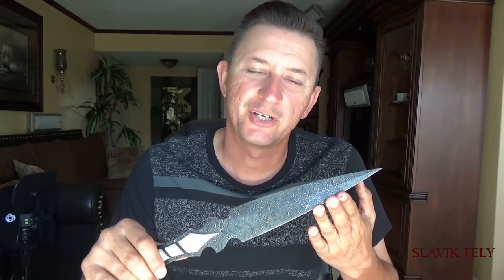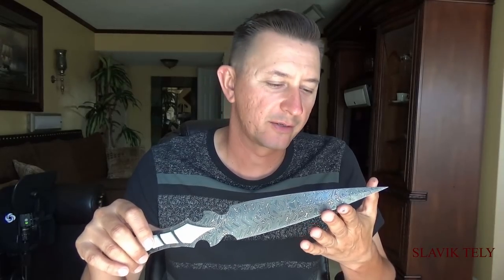Hello everybody, this is going to be another question and answer video where I will be going over how I made this dagger and at the same time I will be answering your questions.